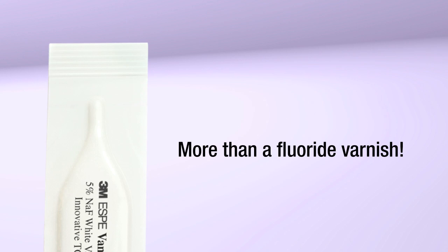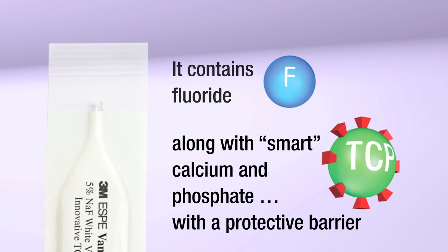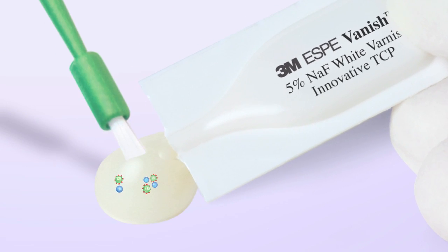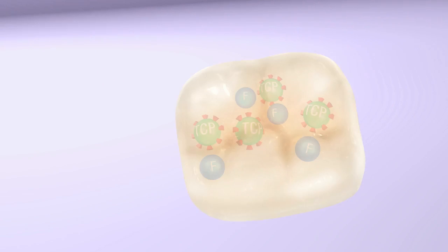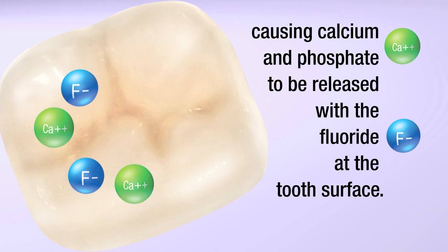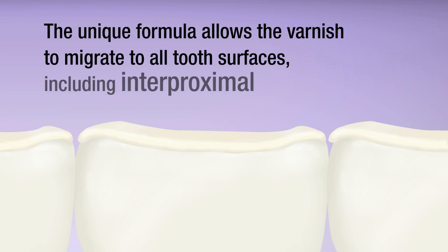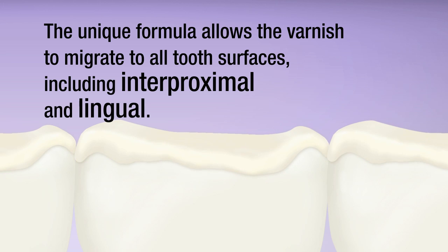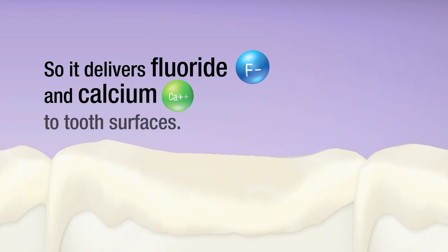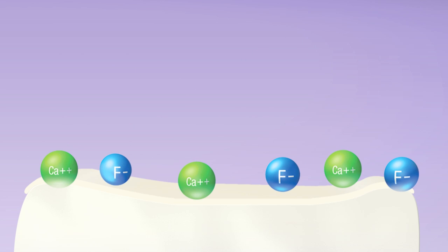More than a fluoride varnish, Vanish White Varnish with TCP contains fluoride along with a smart calcium and phosphate with a protective barrier that allows them to coexist with fluoride until the formula is applied. As the varnish comes in contact with saliva, the protective barrier surrounding the TCP breaks down, causing calcium and phosphate to be released with fluoride at the tooth surface. The unique patented formula allows the varnish to migrate to all tooth surfaces, including interproximal and lingual surfaces. The varnish stays in place, but saliva gradually wears it away from the surface, layer by layer over time.